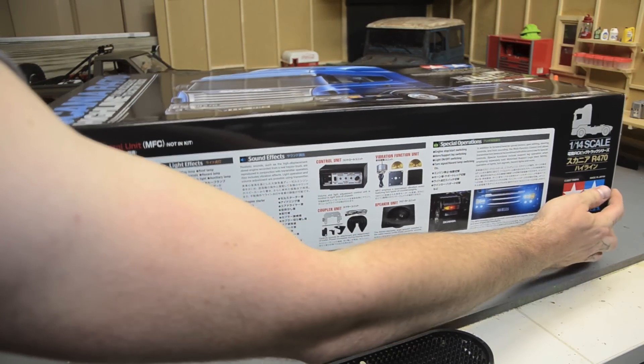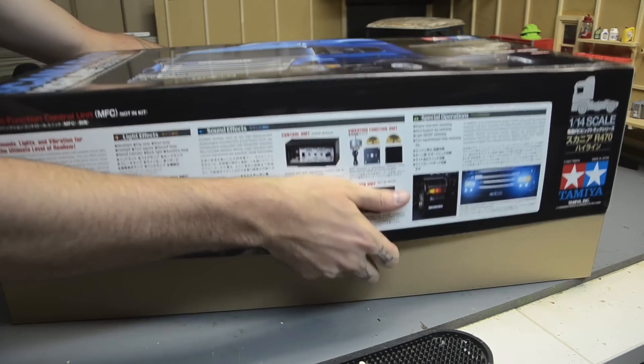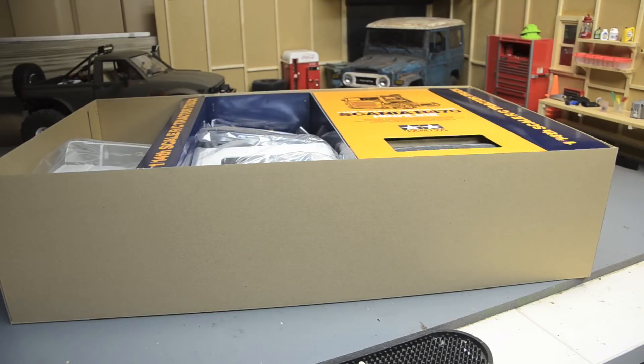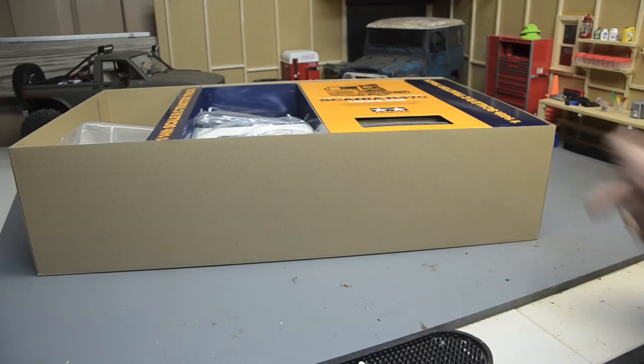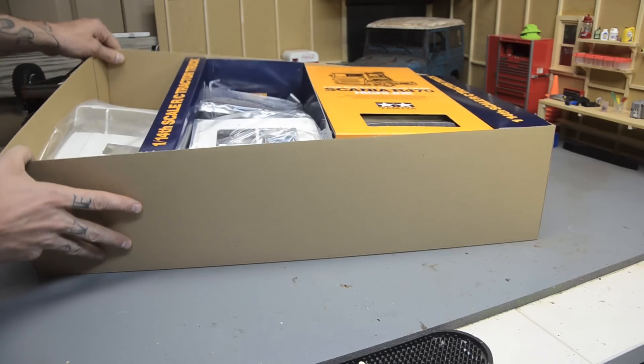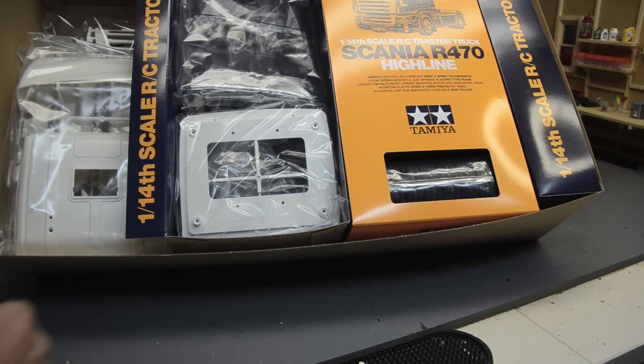I've always loved Tamiya kits. My first RC car was a Tamiya TA02 drift car, which I've built one of over there. I love the Tamiya kits, I love the quality and clarity of the instructions — just everything about them. They're well designed, well engineered, and they're not overly complicated to build. They're durable. It's really good stuff.